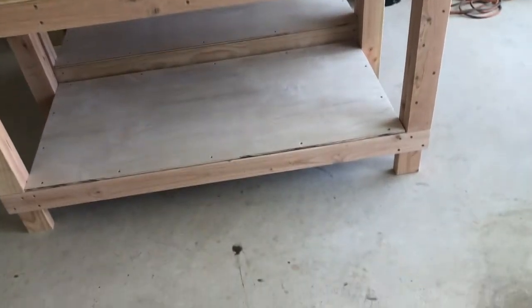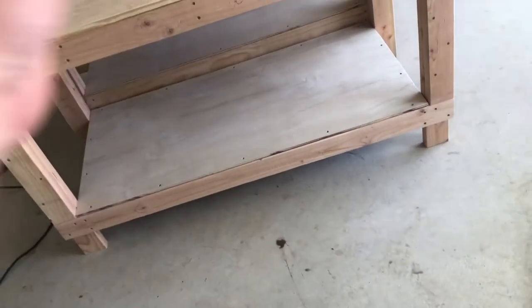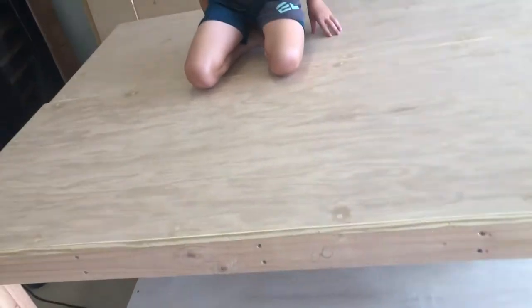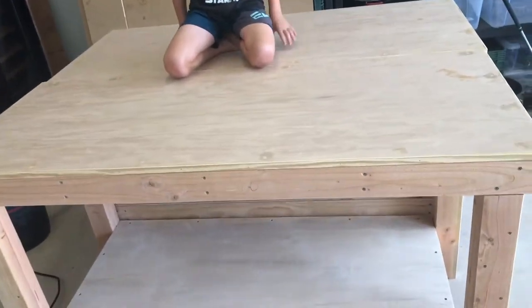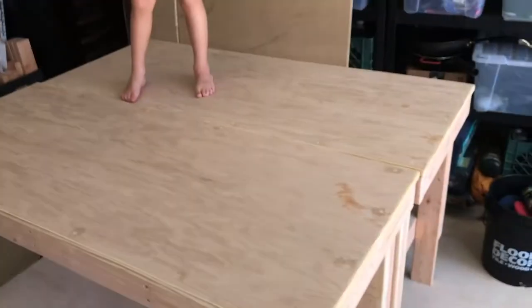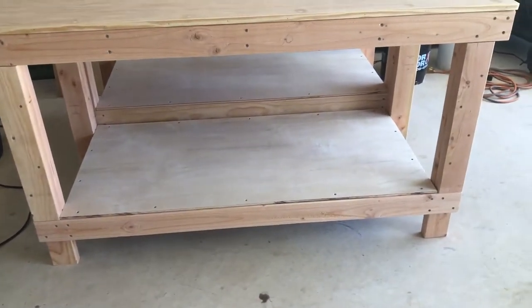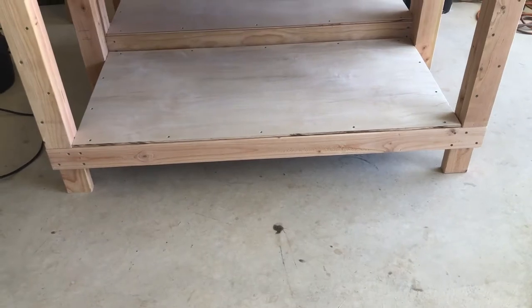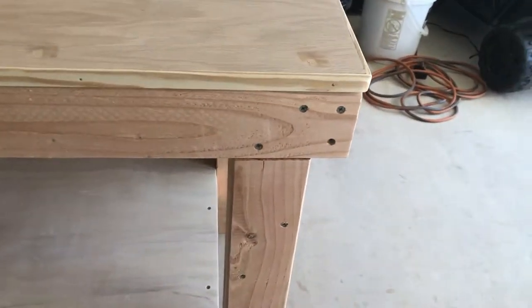I would highly suggest building the table upside down like the instructions say — build it on a flat surface so all your deformers and things line up. Get yourself a six-foot level; my four-foot level didn't go the whole length, so that would have helped too. All little carpentry mistakes that amateur carpenters make. The big thing I learned: I don't really see the need to have the bottom shelf as high as the instructions say.